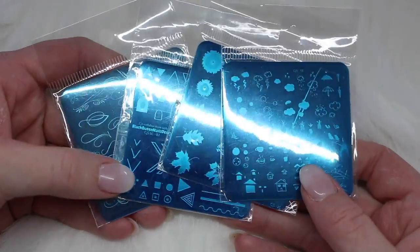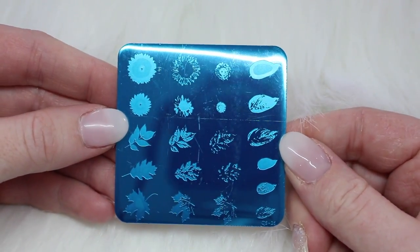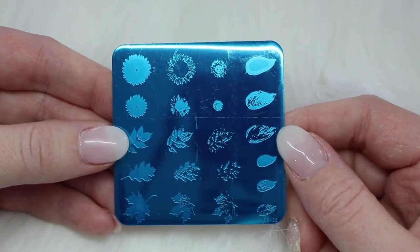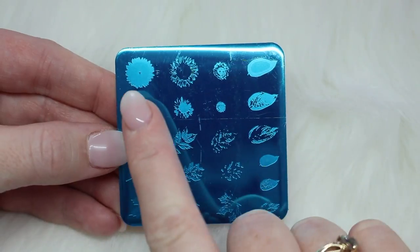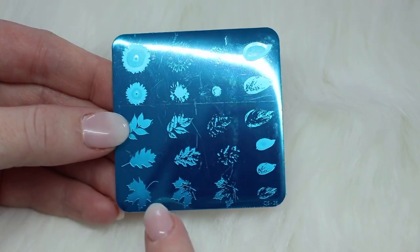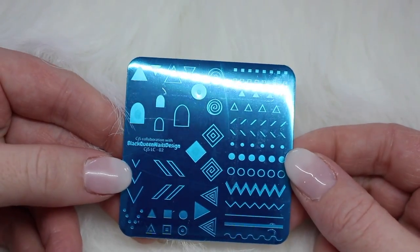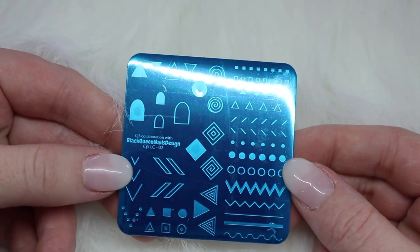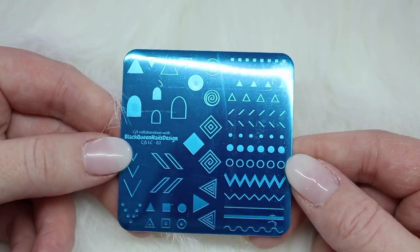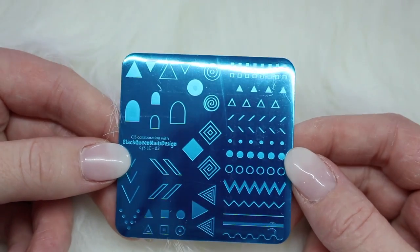Lastly, I picked up four small stamping plates. The first is Clear Jelly Stamper plate number 26, Sunflower and Leaves. I thought this would be gorgeous for fall, and I also do a lot of floral prints year round. It is a layered stamping plate — you start with the outline or inside and build it up with different colors. I love layered plates; they give a very unique look. Next is CJS LC02, a collaboration plate with Black Queen Nail Design — it's tribal, with a whole bunch of different tribal prints. I'm not great at doing this type of print but lots of my clients like it, and I thought there were so many possibilities with this plate.